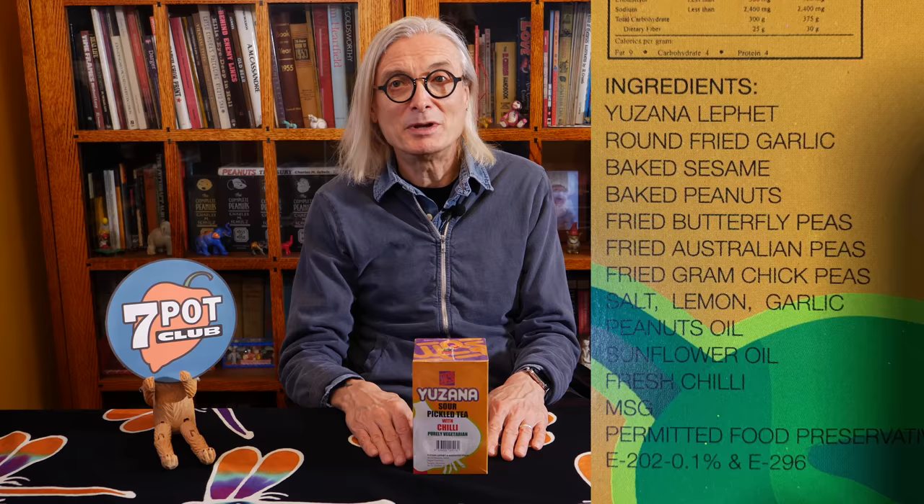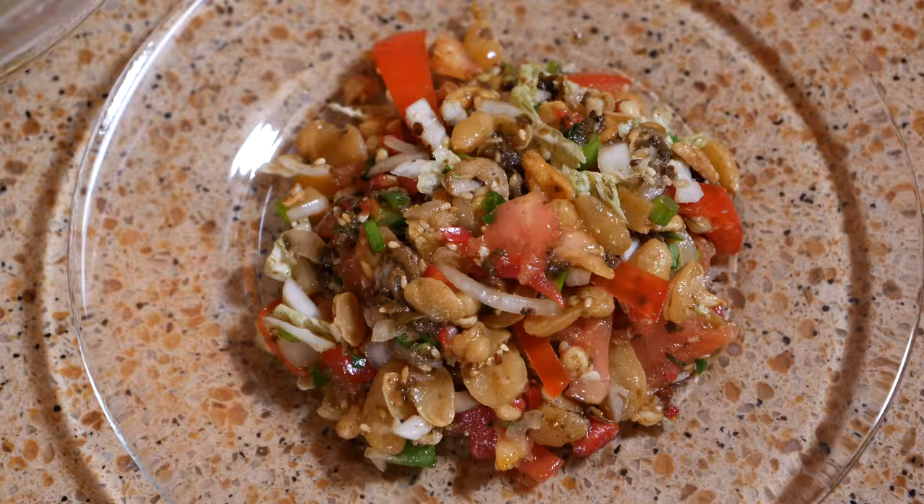One day recently, I picked up the package and actually read the ingredients, which include garlic, sesame, peanuts, three kinds of peas, salt, lemon, peanut and sunflower oil, fresh chili, and MSG. That's when I realized this wasn't tea for drinking. I looked up the product on Amazon and discovered it's actually a kit for making lapet tok, or tea leaf salad — the national dish of Myanmar. Please excuse what I'm sure was a horrendous pronunciation.